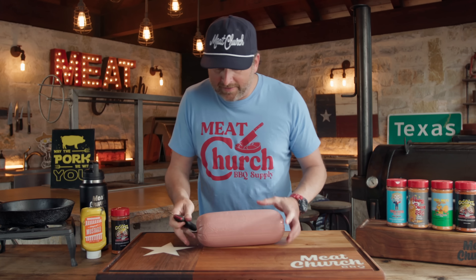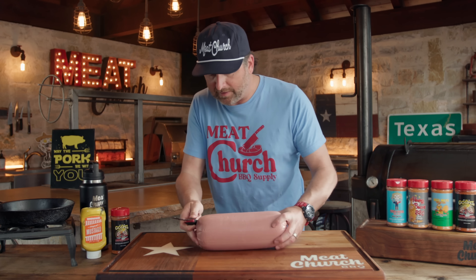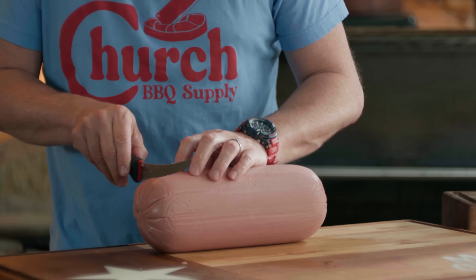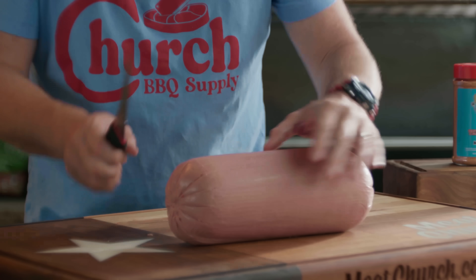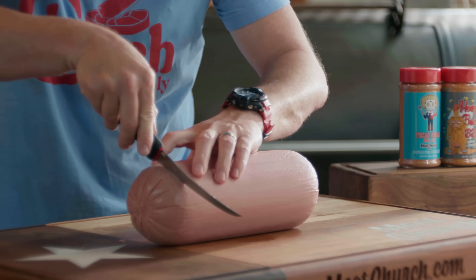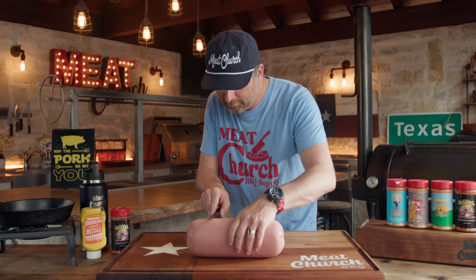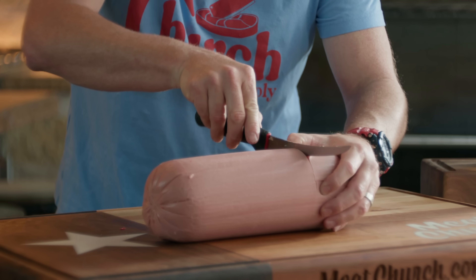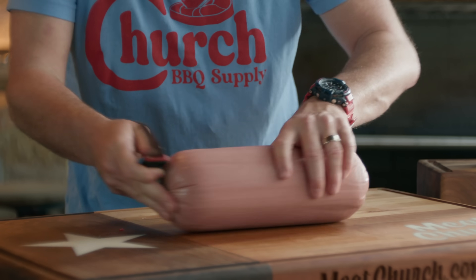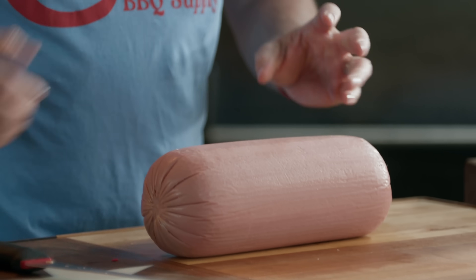Now we've done these lengthwise, I'm going to go the opposite direction. I usually find a spot where I can see a mark because this is kind of difficult to do. Move the bologna towards you so you can roll it. We're going to do this every inch or so. Now we've got it scored nice and easy — you've got to kind of pull it apart to see what you're doing.